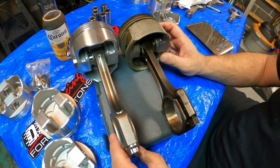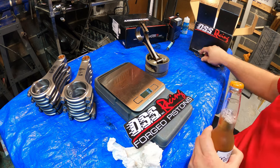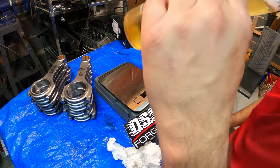Thank you. Let's talk engine parts. Let's start with the cold beverage and...